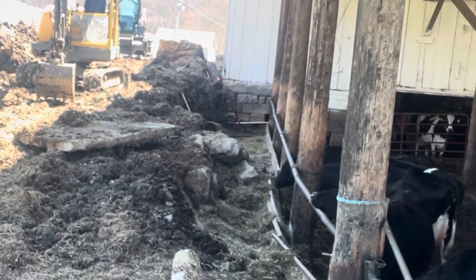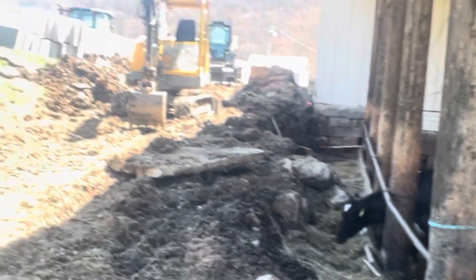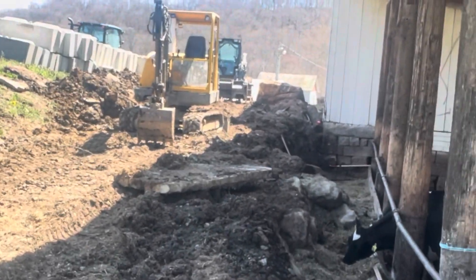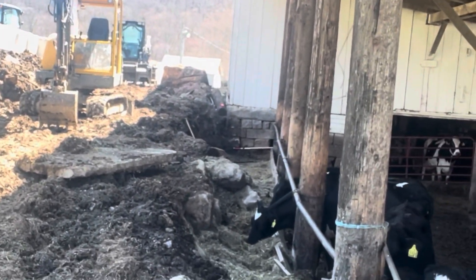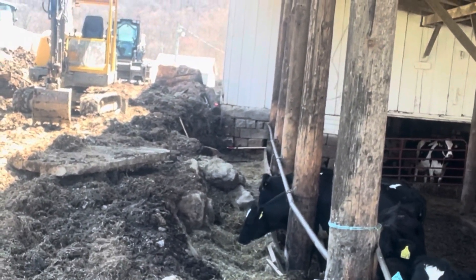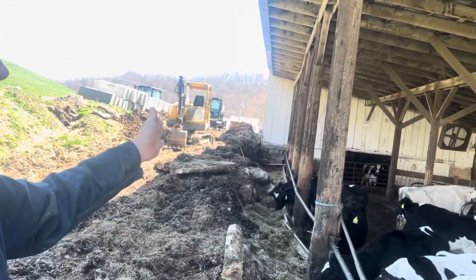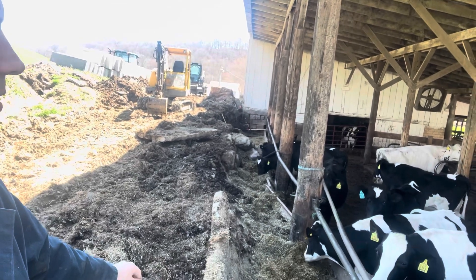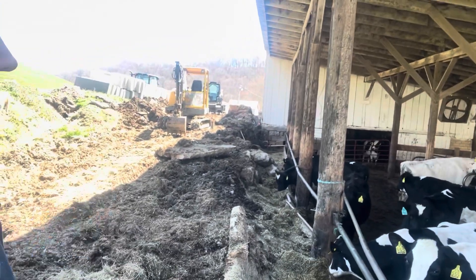So we're going to dig out these stones, try to get a base underneath. Over here we have the square stack concrete blocks — we're going to get them set down in here. We're going to put a little bit of angle on the wall, lean it back to help it hold into place, because there's so much pressure behind this wall.